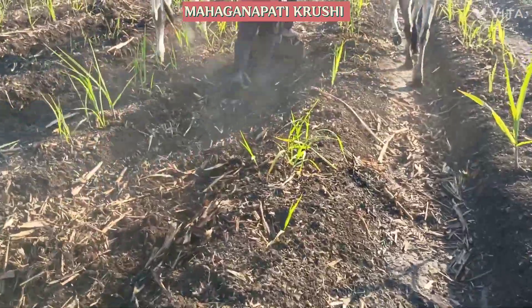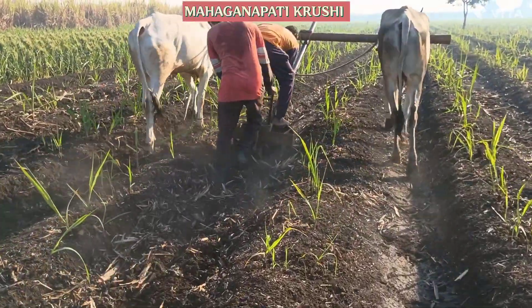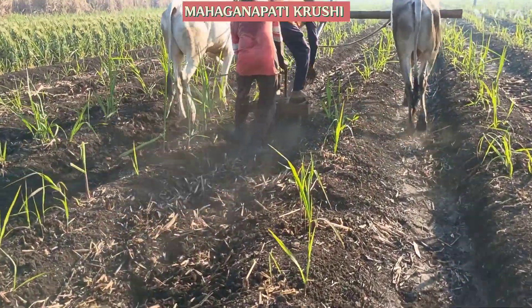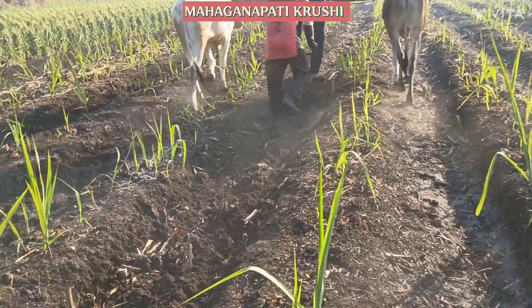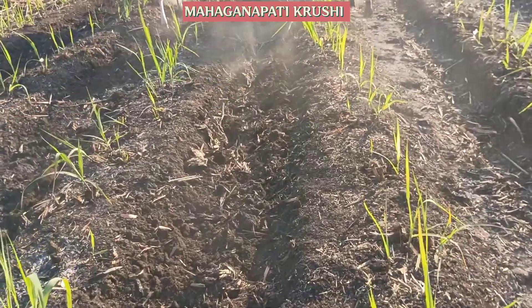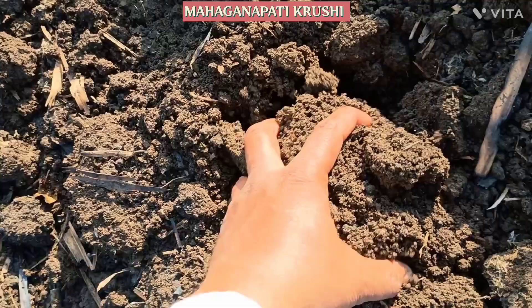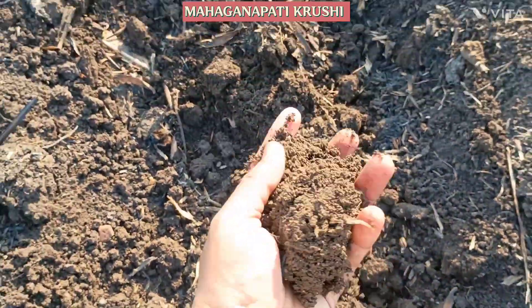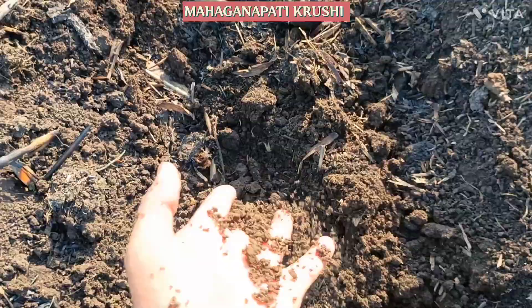We are using this cultivator for the inter cultivation operation. You can see the result — the soil is very porous and you can see the structure of the soil, it's very smooth.